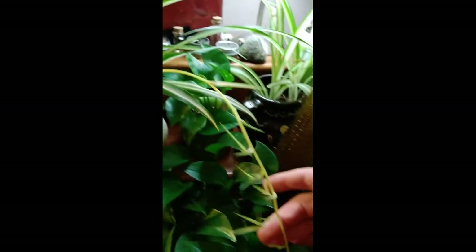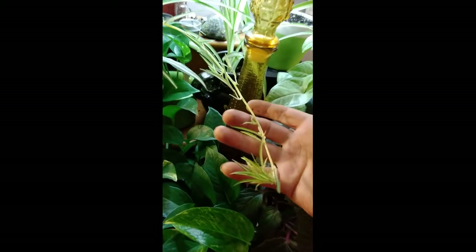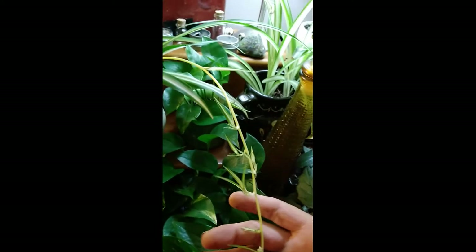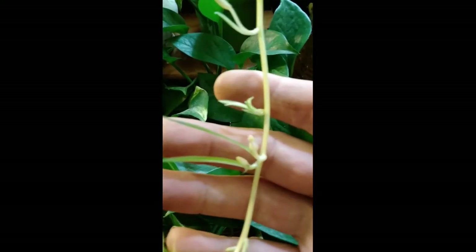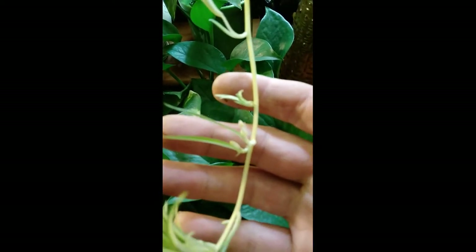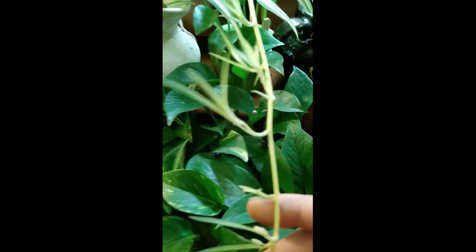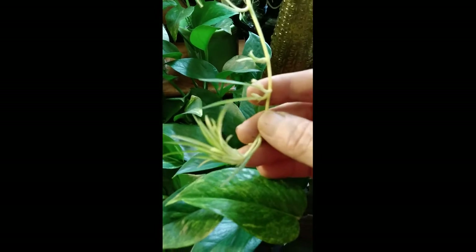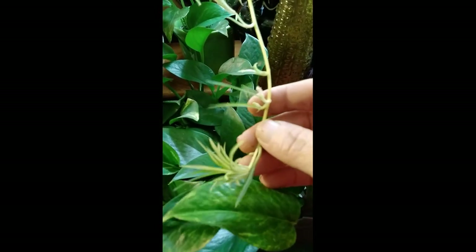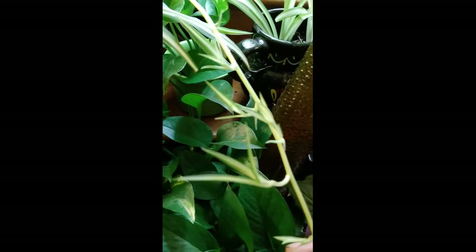Look at that - have you ever seen a flower? There's a flower. So they become little flowers first. There's a flower on there. And then it turns into that. This is the first one - so cute. Baby spiders growing.